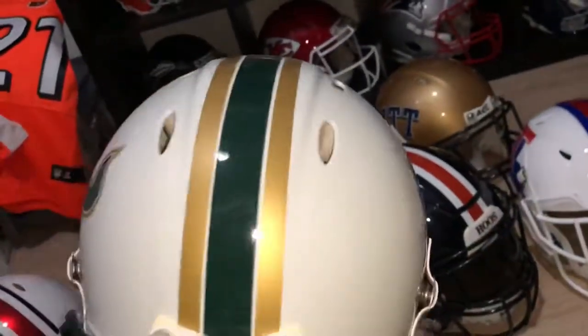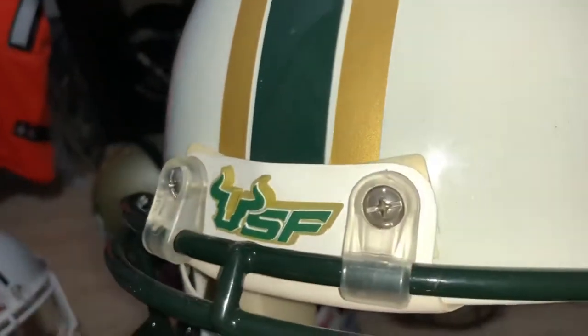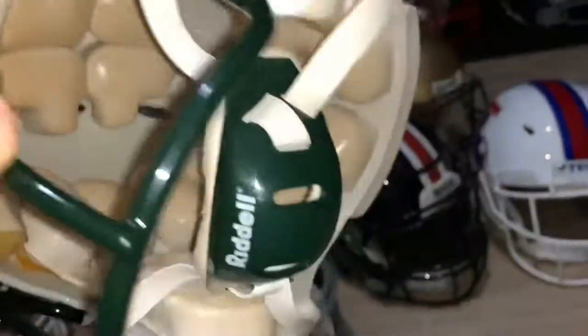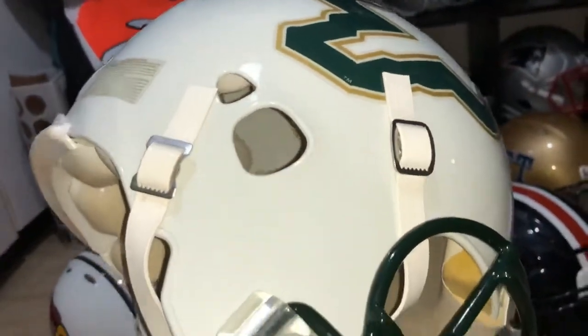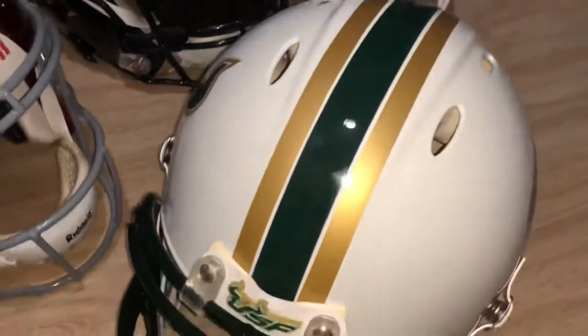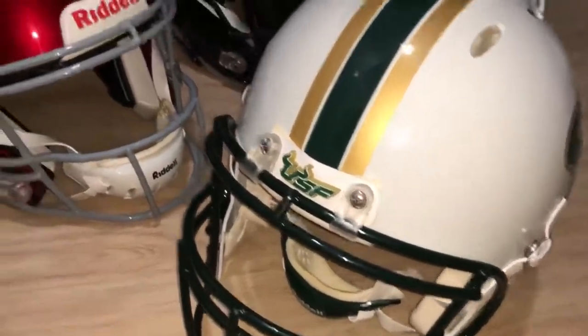University of South Florida Bulls — got the raised front bumper for that too. Set of decals from the team, it's an older Revolution, gloss white. It's a kind of nice color set.